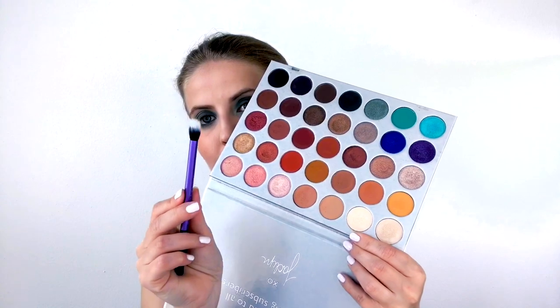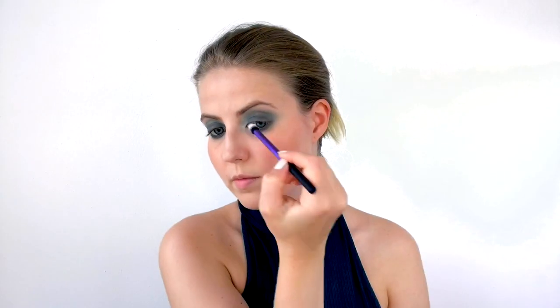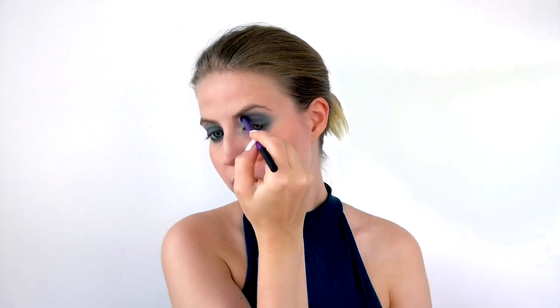Going into the Jaclyn Hill palette once more, I take the shade 'Beam' on a small duo fiber brush and place it in the inner corner just to brighten up the look, since Sophie had some brightness in her inner corner as well.